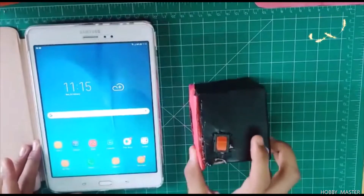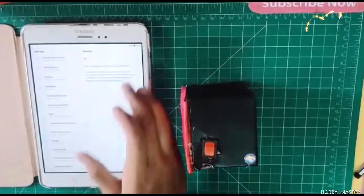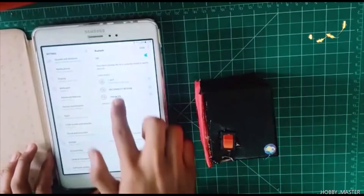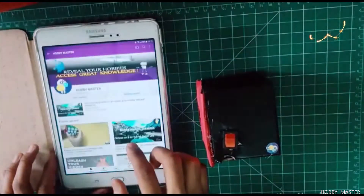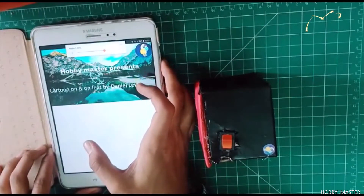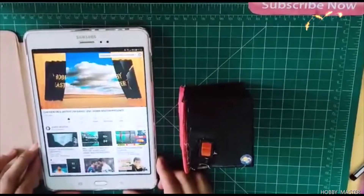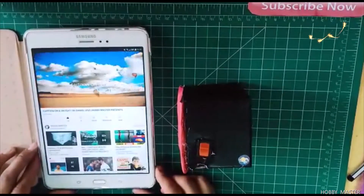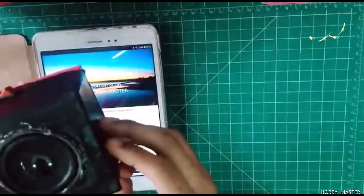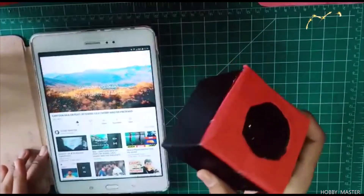Our Bluetooth speaker is ready. Switch on the Bluetooth and connect to '1.8 BT' — you can see it is connected for media audio. Now we will play some audio. You can see that the speaker is working and the sound quality is very good.